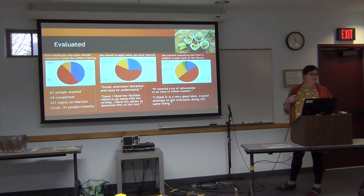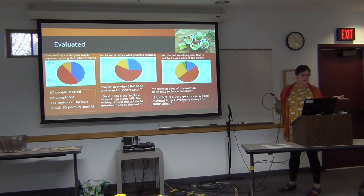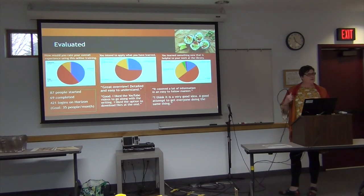Most people said they intend to apply what they've learned from the class, which is great — because even if a lot of you have been using this for a long time, if you said you wouldn't apply any of it, that would be sad and would mean I need to do some more work. But overwhelmingly, it looks like it's going well.